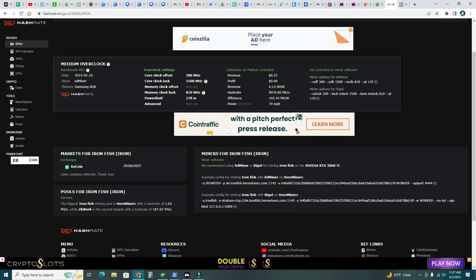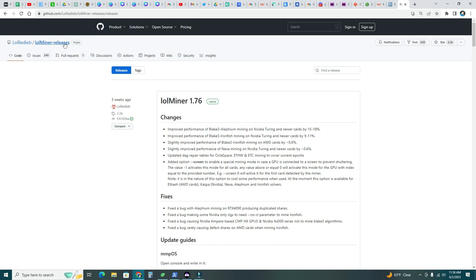Here are the overclock settings: core clock offset +300 MHz, core clock lock 1500 MHz, no memory offset, memory clock lock 810, power limit 170 watts. We'll put those into the miner in a minute. For the miner, the recommendation is lol miner or Rigel for mining Iron Fish. I'm going to use lol miner. The latest release is 1.76 on GitHub. I just read that Blake 3 Iron Fish mining on Nvidia Turing and newer cards improved performance by 9 to 11 percent — really good.